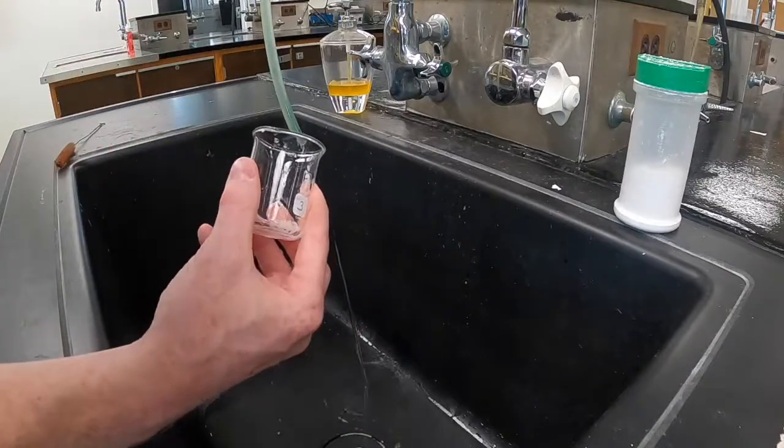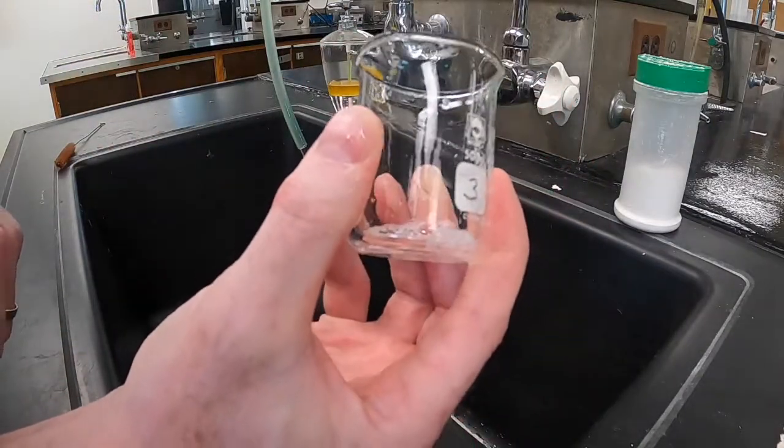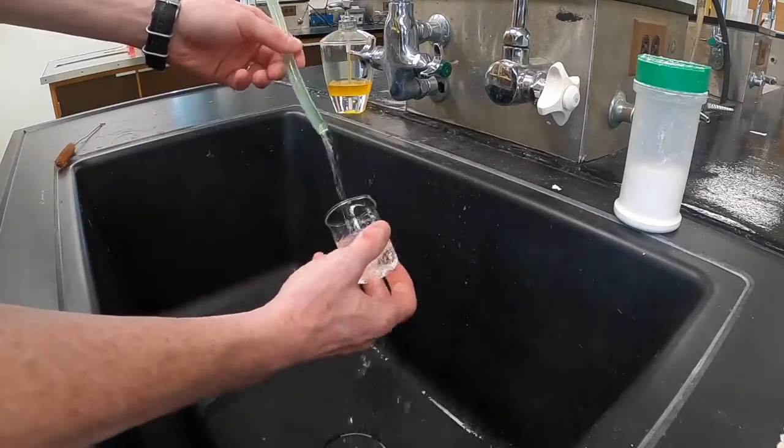When you're done scrubbing, you should dump out the soapy water. You'll be left with some soap residue in the glassware. You need to rinse that soap out before you can move on to the next step.